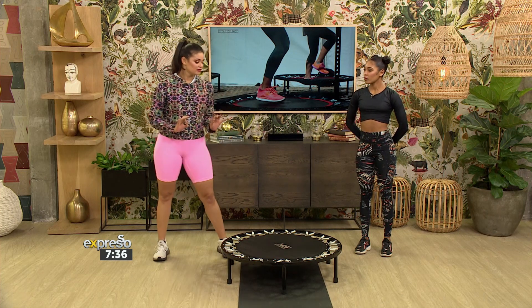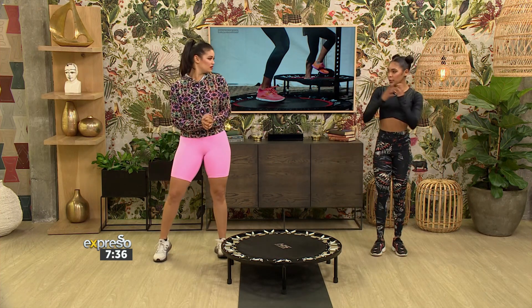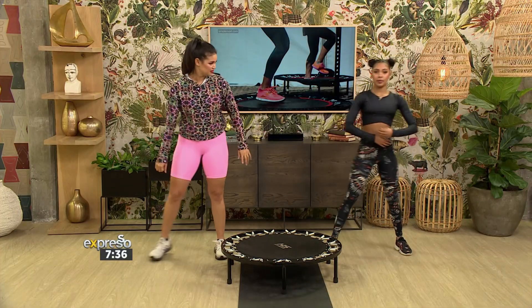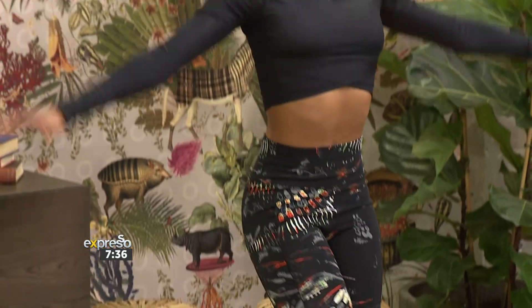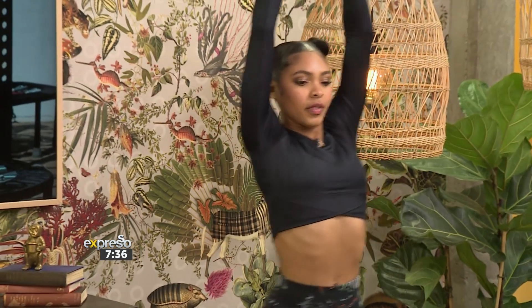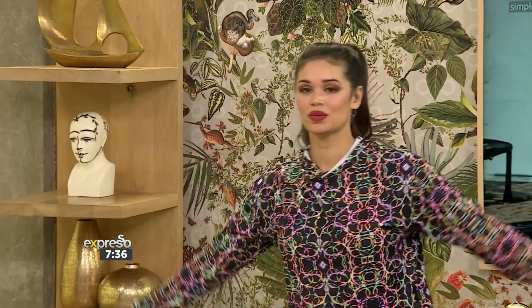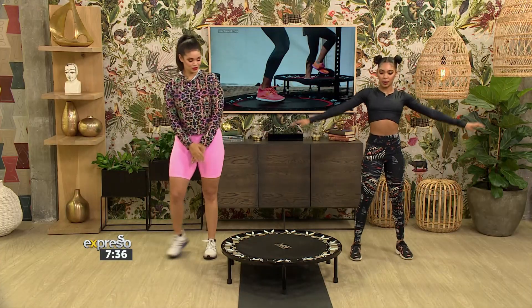For the cool down, you want to bring the heart rate down, but you don't want to just stand still and drop it. So you're just going to step to the side — deep breath in and exhale. Inhale as the heart rate comes down and exhale. And we are cool down.